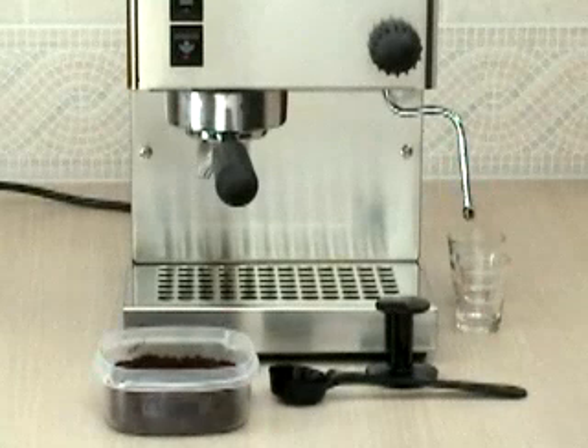This demonstration will show you an overview of how to make espresso. The concepts of making espresso are the same extraction process as professional baristas employ on their commercial equipment.